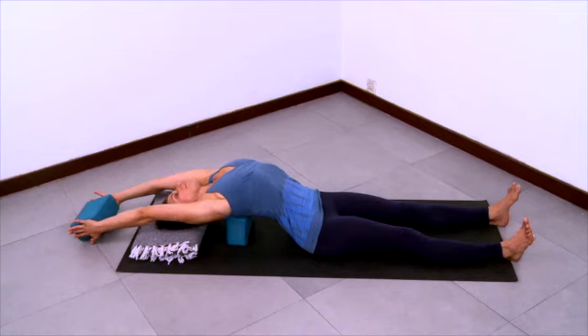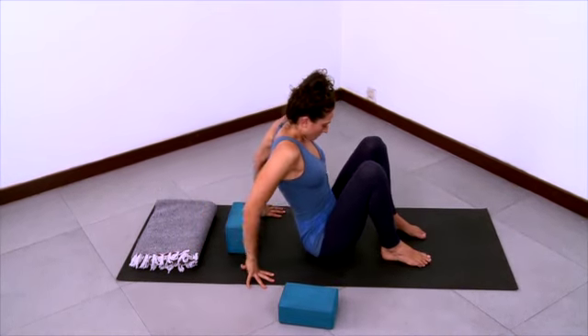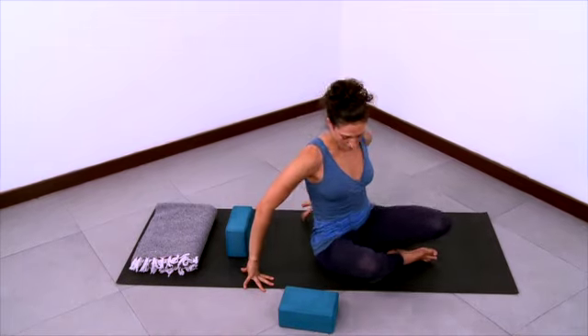The next time the block is up and overhead, stay there breathing, extending through the fingers and the toes. And then start to help yourself out of the pose, using your hands to come all the way up.